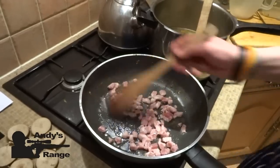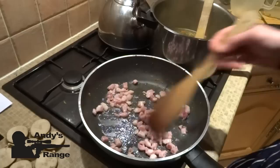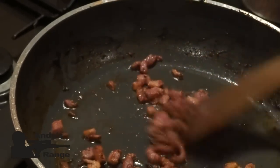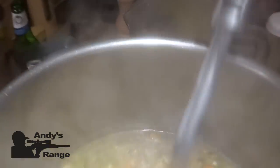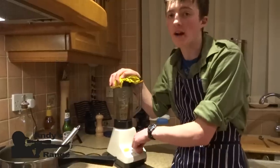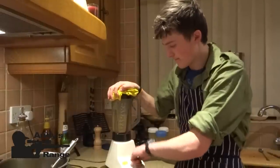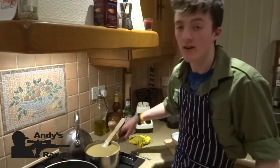When the soup's simmering, we're going to fry some bacon and make it really crispy to sprinkle in the soup at the end. That's about done now. I'm just going to blend it down in the liquidiser. We've blended it down and added a little bit of salt and it's really nice.